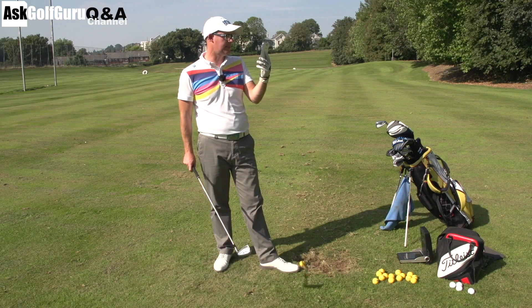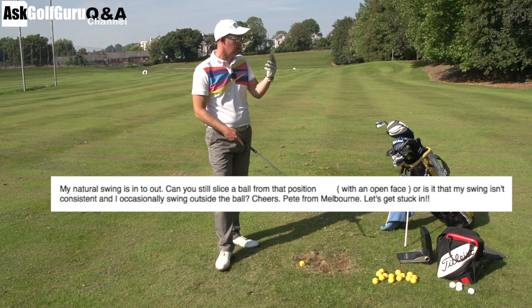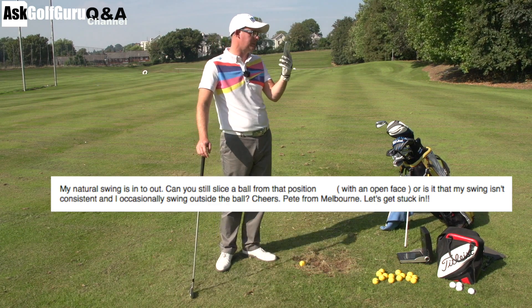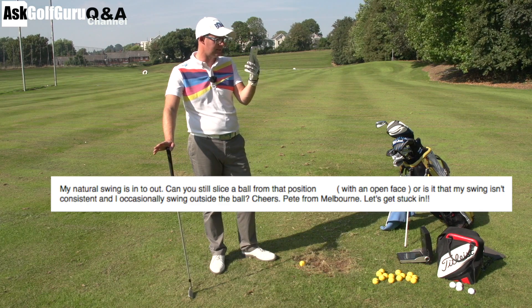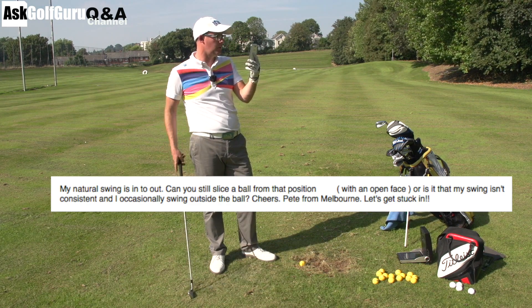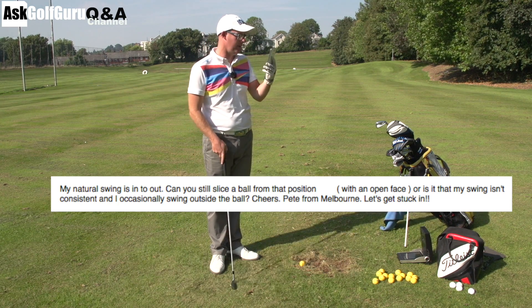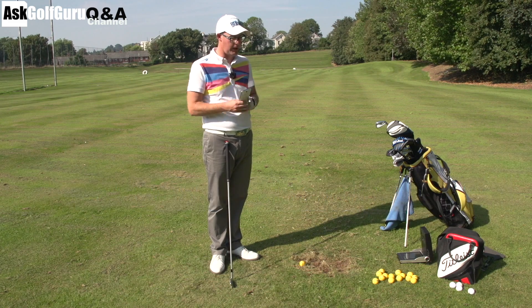Question here from Peter. My natural swing is in to out. Can you still slice a ball from that position with an open face? Or is it that my swing isn't consistent and I occasionally swing outside the ball? Cheers, Peter from Melbourne. Let's get stuck in. Thanks from Australia there.